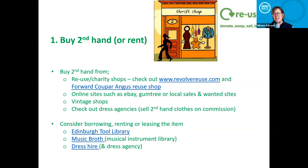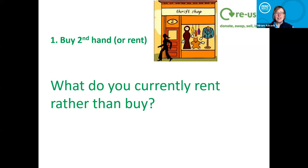Music Broth — great musical instrument libraries. If you've got a kid who wants to take up the violin but you think it might be a five-minute wonder, go and borrow one rather than buy one. Also clothes — men will hire a kilt for a special event, but women tend to go and buy a dress and maybe wear it once. Try to encourage people to start thinking about borrowing or renting an outfit. The options are a bit limited at the moment and tend to be quite high-end.